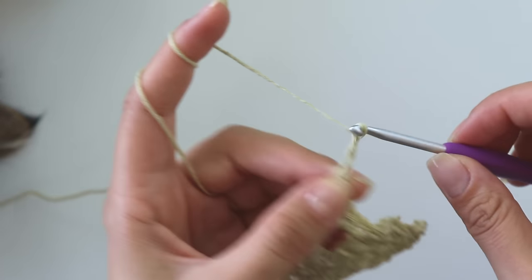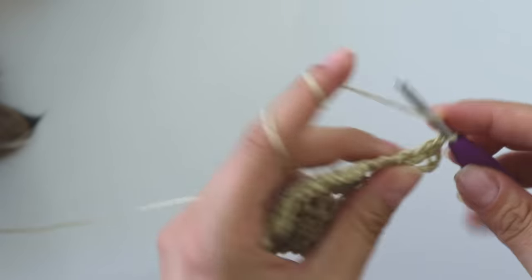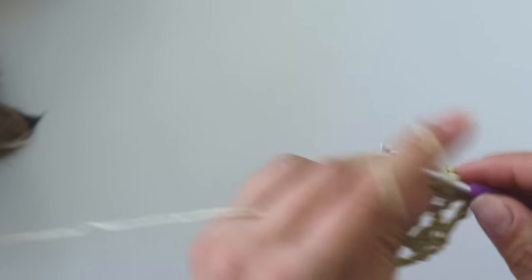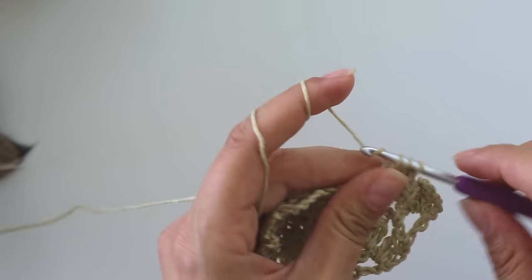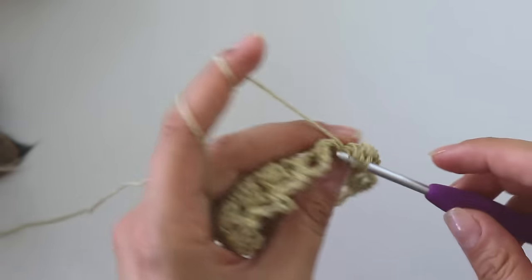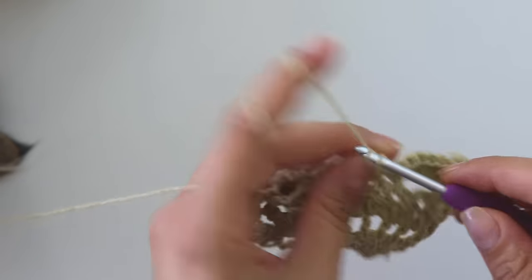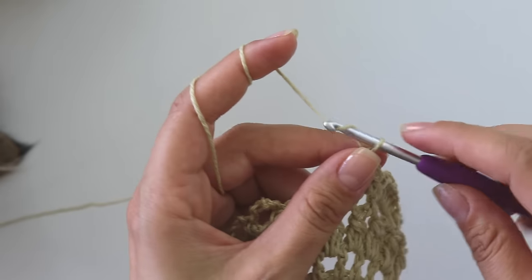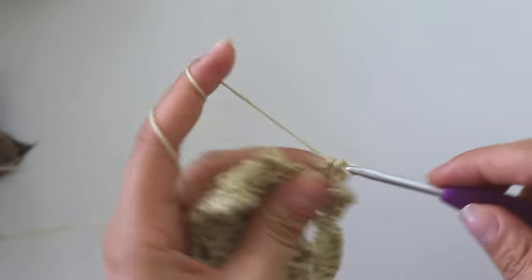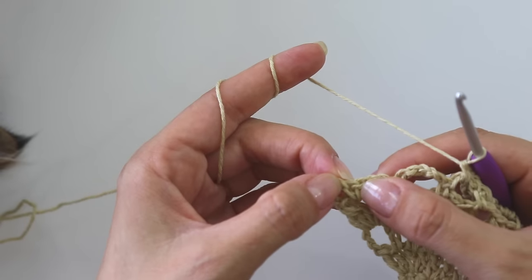Chain six, turn, and into this first space put three double crochets. Make a single crochet. Into the next make seven double crochets: one, two, three, four, five, six, seven. A single crochet — that's our corners, so make three and chain five, then three more. Single crochet and you're going to make seven. Single crochet and three — I'll see you here.